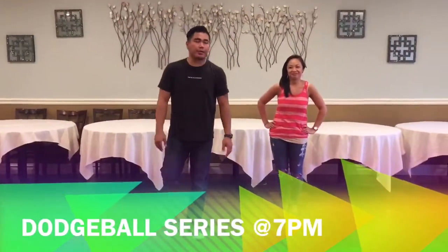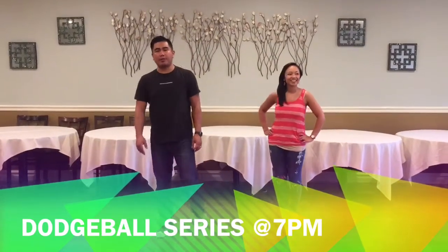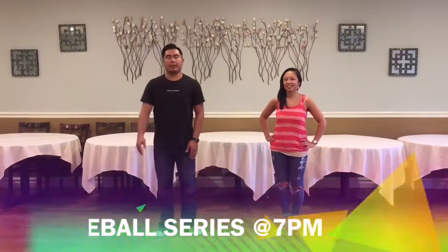All right, Super Swing Tuesdays here at Brixton, Bellevue, New Jersey. This is the first installment of the Dodgeball Series.